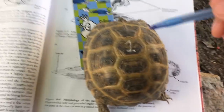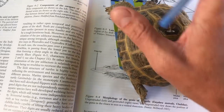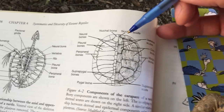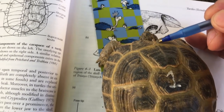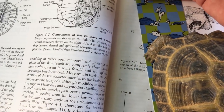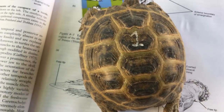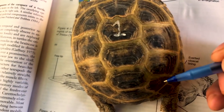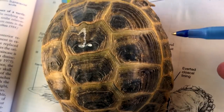We're looking at the carapace, which is the top of the shell. The bottom is called the plastron. The nuchal scute is right here. Your vertebral scutes are the ones that go straight down the middle — these right here would be your vertebral scutes. The costal scutes are the ones that run down the side. And your marginal scutes are these ones over here on the side.